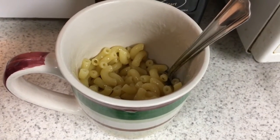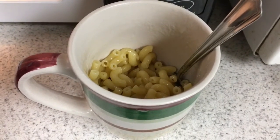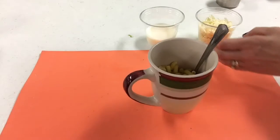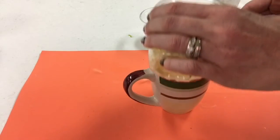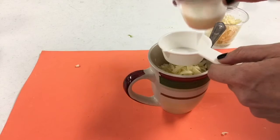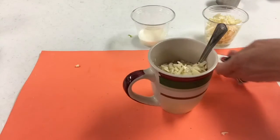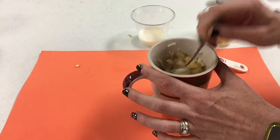At this point, the water should be absorbed and the macaroni should be nice and tender. Now it's time to add the cheese to our mac and cheese. Go ahead and grab your quarter cup of shredded cheese and place that directly into your mug. Then grab your quarter cup of milk and place that into the mug. Begin stirring all of the ingredients together — the cheese should start to get nice and melty.